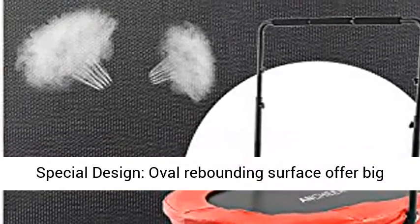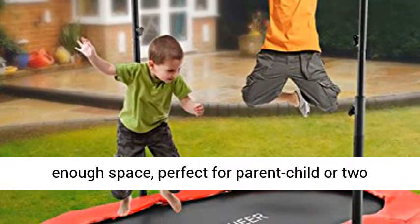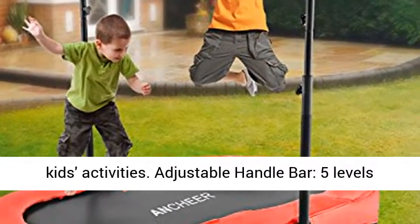Special Design: Oval Rebounding Surface offers big enough space, perfect for parent-child or two kids activities.